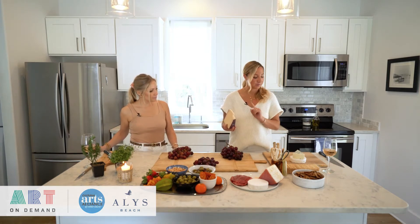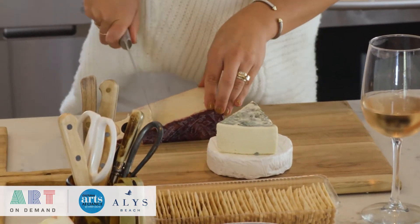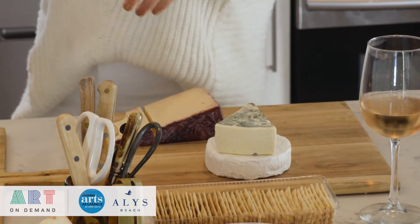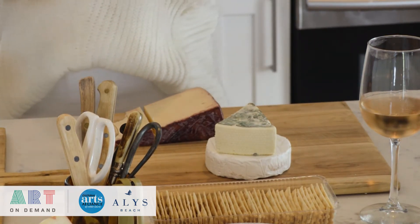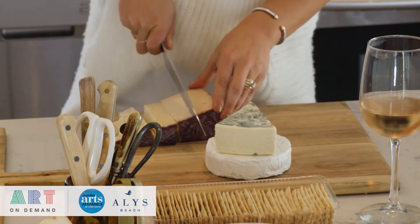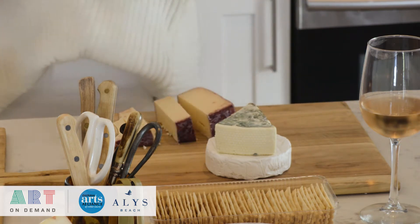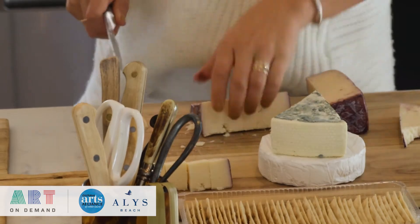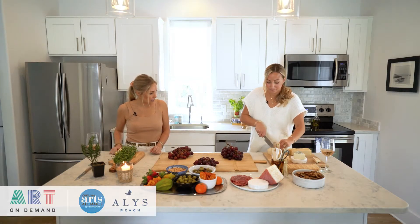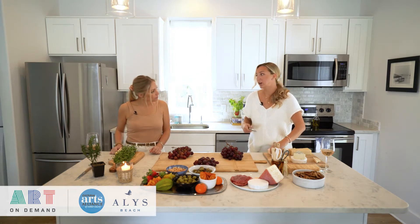I like to cut the Bella Vitano into cubes—actually more like strips—because I like all the cheeses to be cut in a different way, adding different textures to your board. That's super important. I'm leaving the rinds on the cheeses because I love the variety of color. With the Bella Vitano, it has a purple rind.